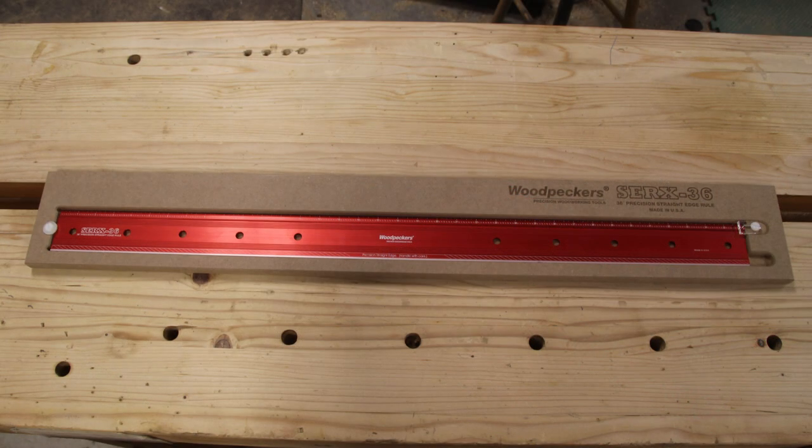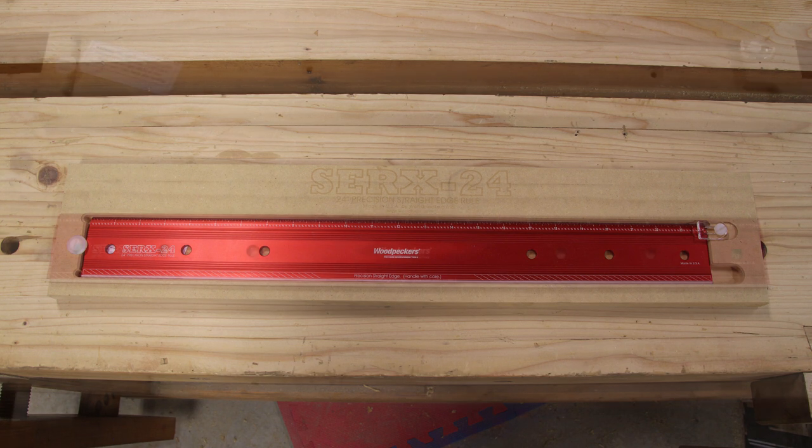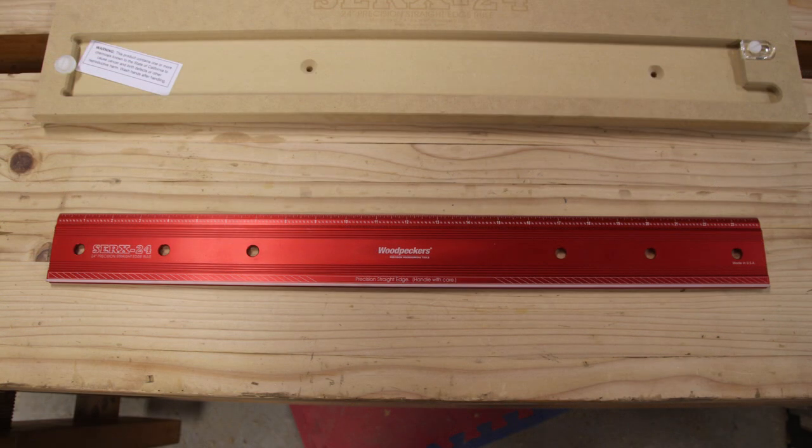These are very precise and have really tight tolerances — three thousandths of an inch over the full length of the straight edge rule. That's one thousandth of an inch per foot of straightness accuracy, which is extremely impressive and exactly what you'd expect from Woodpeckers.